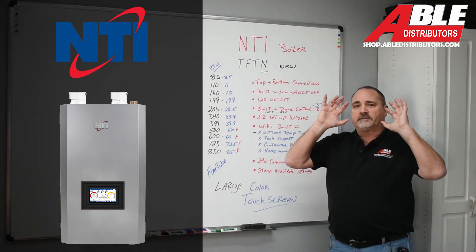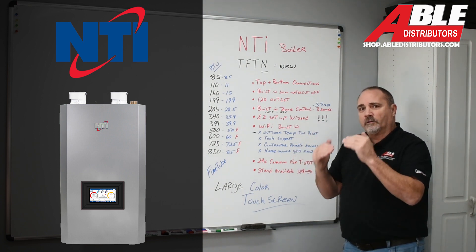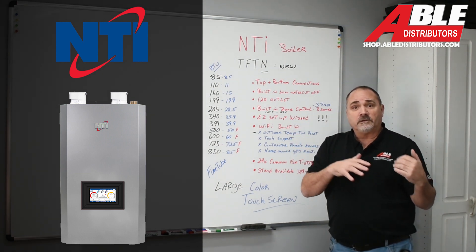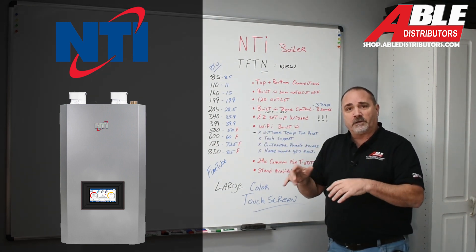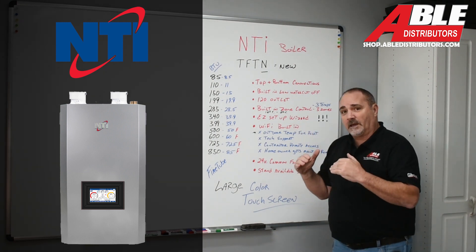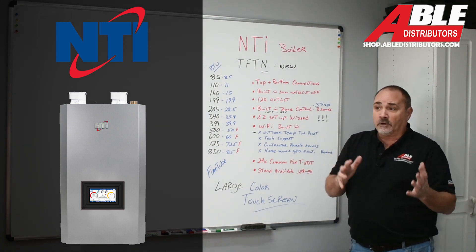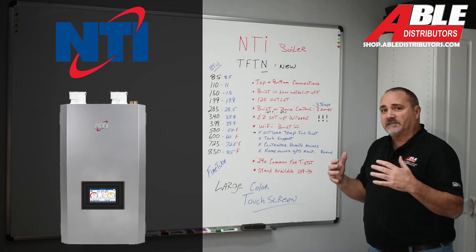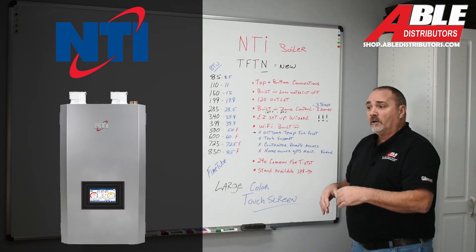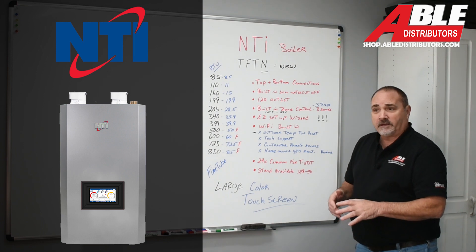It's got Wi-Fi built in. Before you get freaked out and say you hate everything Wi-Fi — from your toaster to your microwave — I get it. But with this Wi-Fi, you don't have to go all the way. The first level would just be connecting this to their server using a passcode, and only using it to get outdoor temperature via zip code for outdoor reset — and you want outdoor reset to make this thing work efficiently. The next step might be letting the homeowner see maintenance reminders on their phone. After that, tech support and the contractor can access this remotely. So if you're having a problem, you call tech support, they can get in and start looking at what's going on. Or if the homeowner calls you at your office, you can remotely check, reset it, and know what you're dealing with going in.